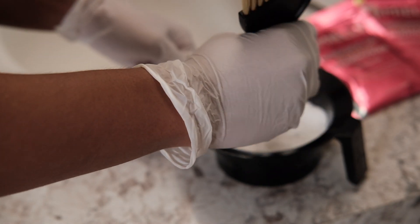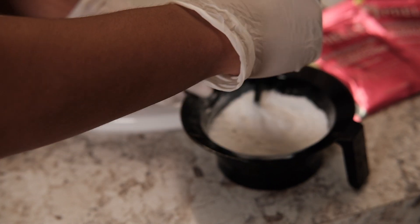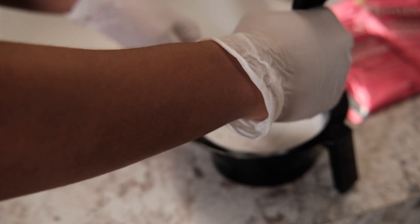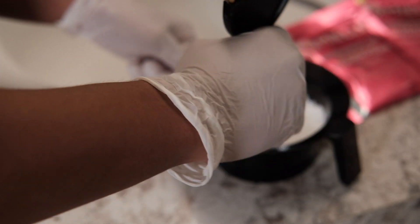I don't know why I'm mixing this with the back of the brush. But yeah, as you can see it's too much powder, so I had to go back in and add more developer.